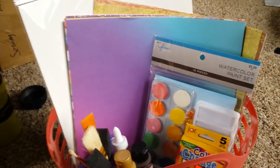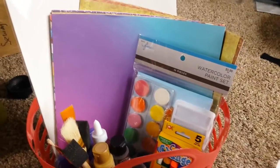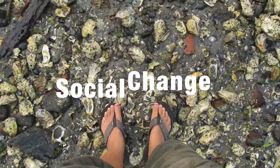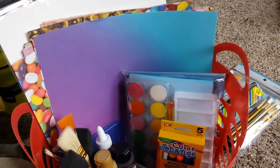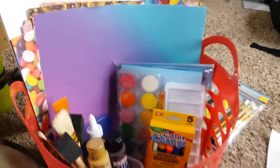Hey guys! Welcome to my studio! I wanted to show you a gift basket that I made for a fundraiser that our church is doing. There's a group of us going to Sicily to work with refugees. I wanted to show you what's inside of this gift basket that will be for our silent auction.